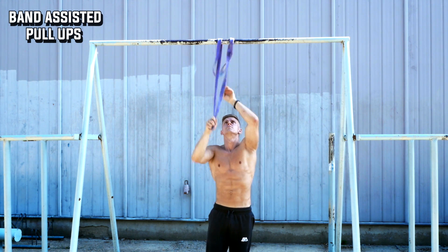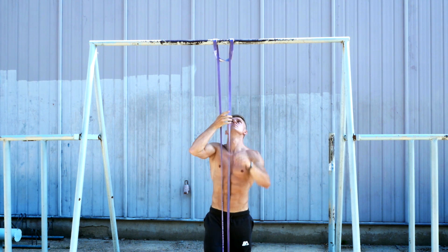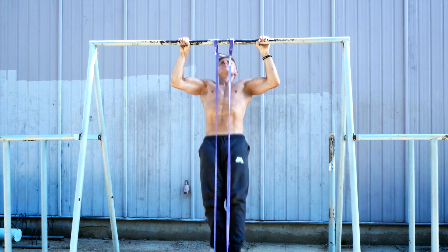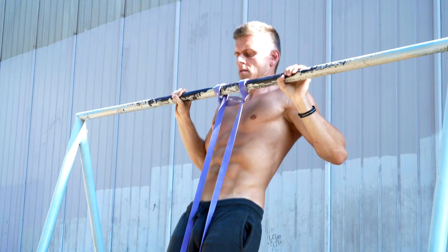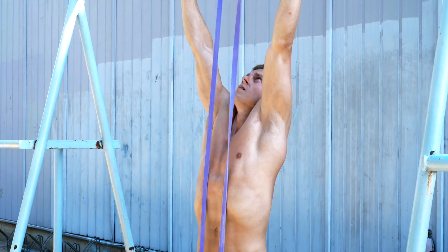Band-assisted pull-ups are like normal pull-ups with the difference that the band supports the movement and makes it easier. The downside is that the band supports you more in the lower part of the movement than in the upper one. Usually the lower part is also the easier part of the pull-up, while the upper is the harder one. So this is a downside of band pull-ups.